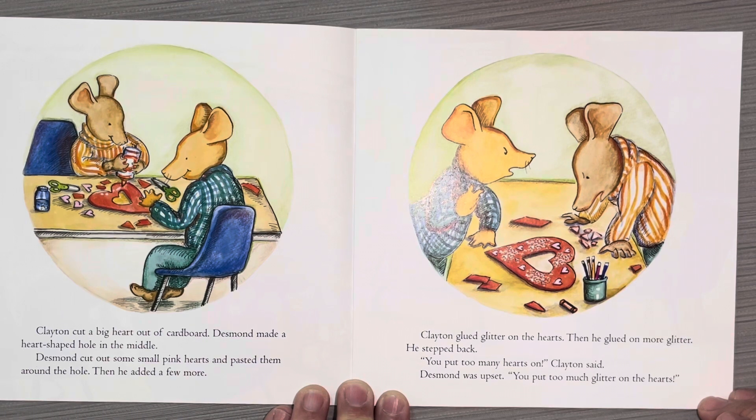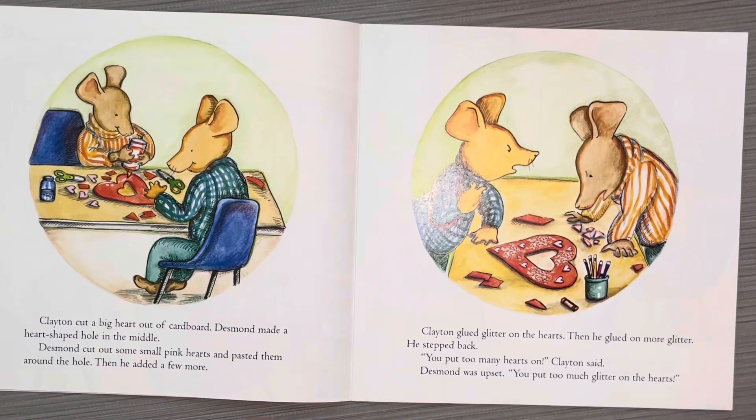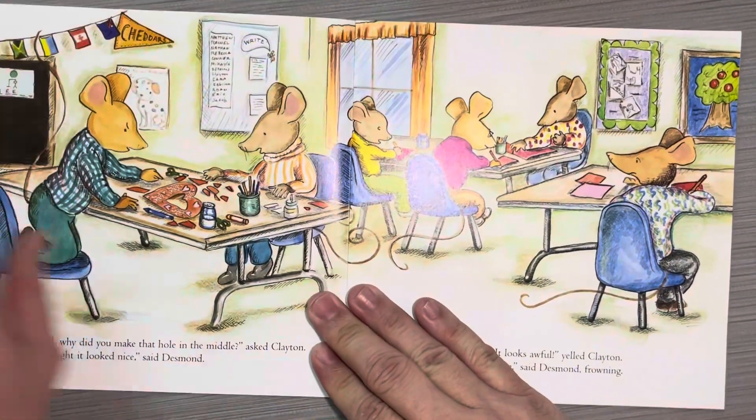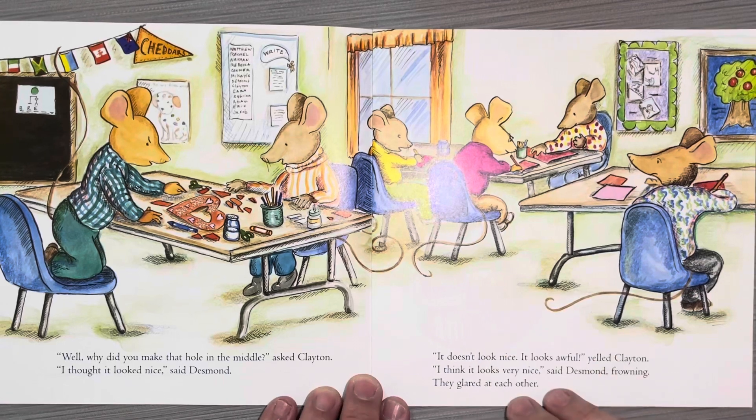He stepped back. "You put too many hearts on," Clayton said. Desmond was upset. "You put too much glitter on the hearts." "Well, why did you make that hole in the middle?" asked Clayton. "I thought it looked nice," said Desmond. "It doesn't look nice. It looks awful."